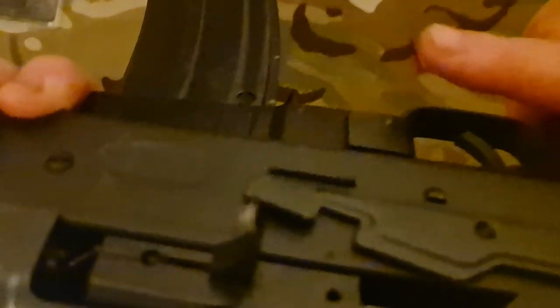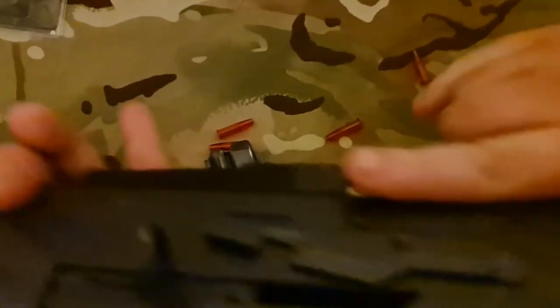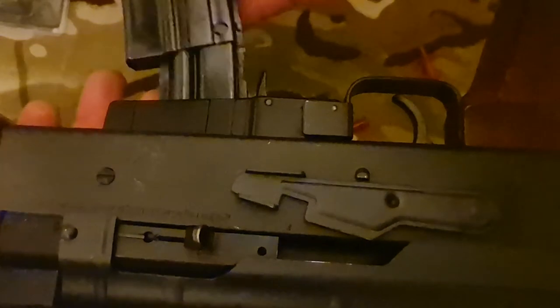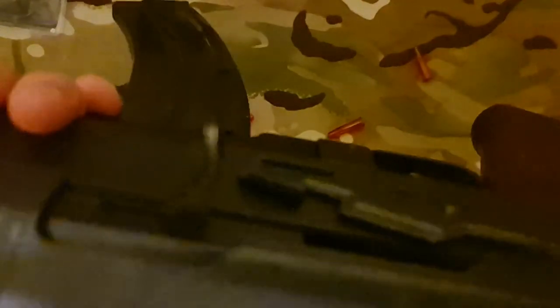Now I've got the AP80. There we go — got a stoppage on that one. That's what I mean about being able to teach stoppage drills. We've got a stoppage, so let's clear it — there we go, stoppage clear. Put the magazine back on. As you can see it's loaded, and there we go — empty magazine. This rifle doesn't lock back, but the magazine is empty.